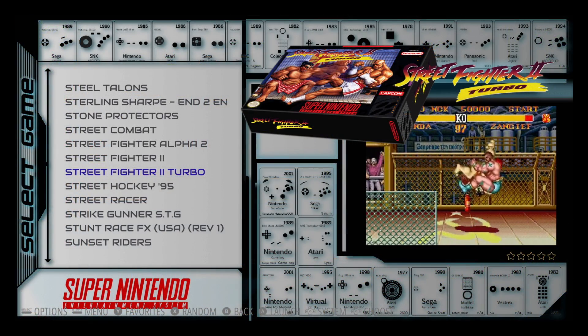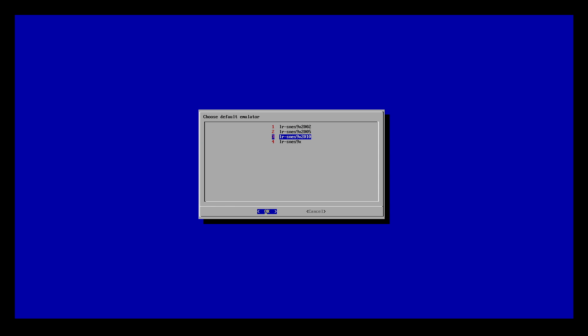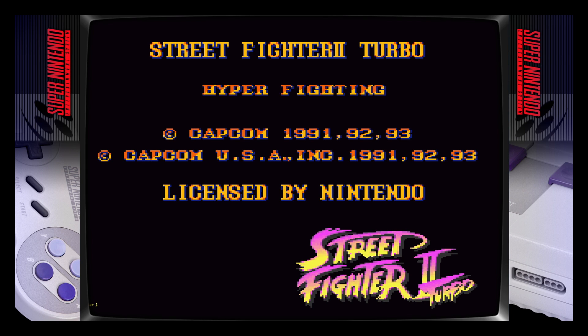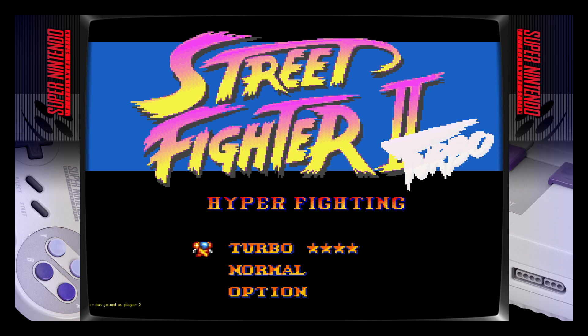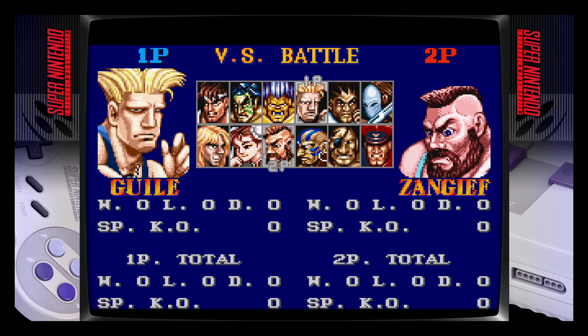Okay, Street Fighter 2 Turbo. We'll go with 2005 and see what happens. Launch with NetPlay. Give it a second. All right, loading. There we go — joined. Turbo, all the way. Seems like it's running better.